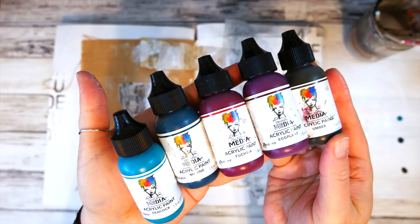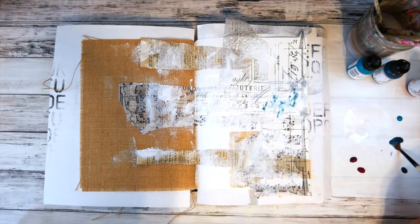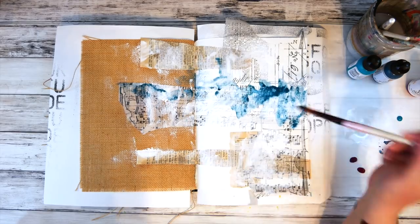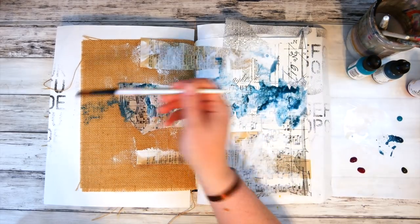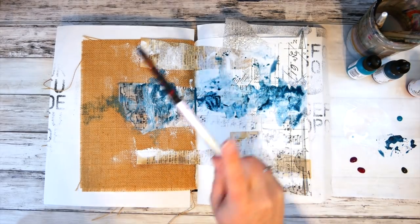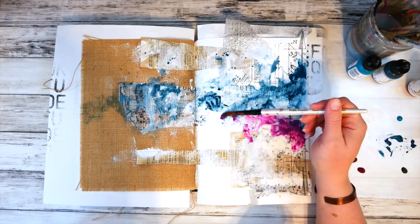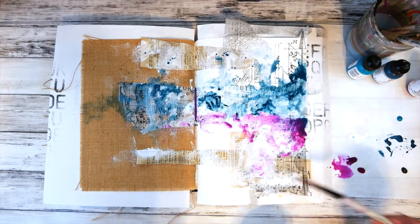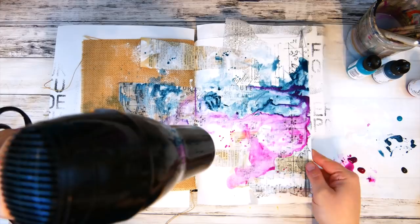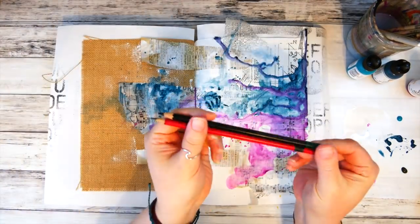Then I began to add my color layer. My idea was that it would be like a color explosion starting on the right side and then exploding over onto the burlap page. I mainly concentrated the color on the right edge and then spread it over to the left side. I layered colors starting with blue and pink, which also combined to make purple, and just had fun watching the colors flow. The paint clings to the book text, gesso, and burlap all differently, which creates really unique and interesting colors.